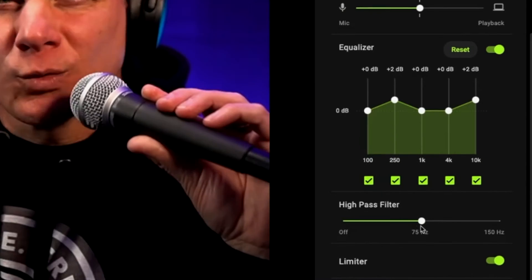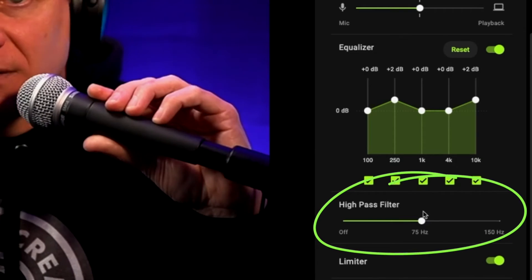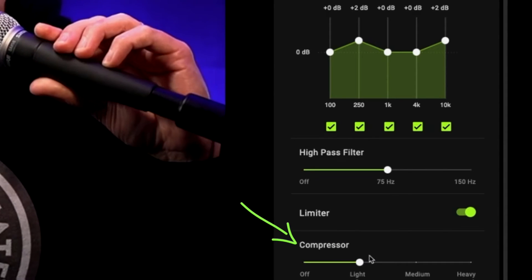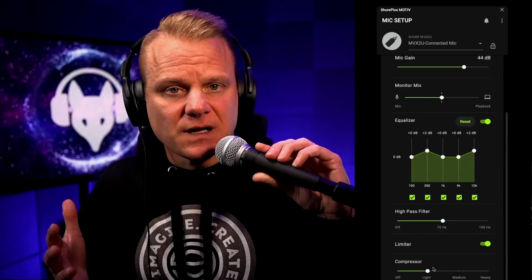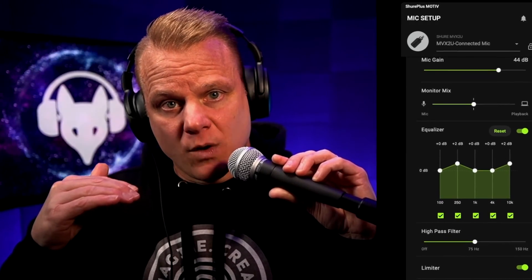Your high-pass filter — you can roll off those low-end frequencies that you don't necessarily need for the human voice. And then of course your compression that you see here at the bottom. Be a little conservative with that. Don't overly compress something, but it's different than a limiter. A limiter keeps me from — if I'm yelling — it's going to keep things from really distorting. The compression is going to keep things that I say that are really quiet, bring it up so that you can hear it a little bit more clearly, and vice versa — so it's going to squash it and keep it a little bit more uniform in terms of what you're hearing.